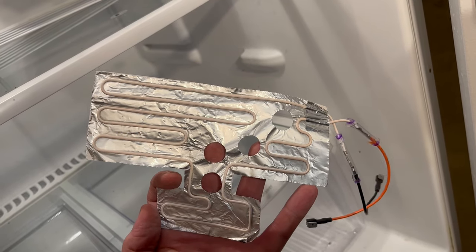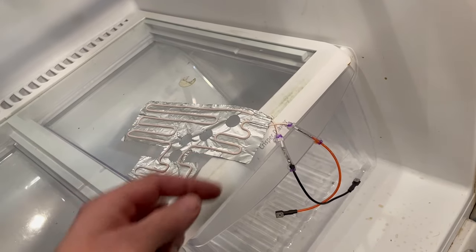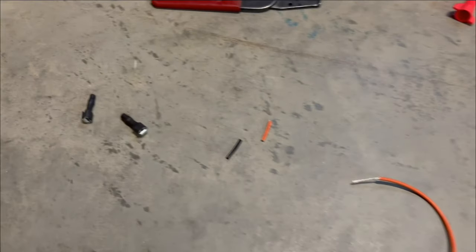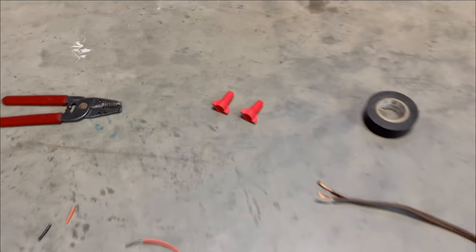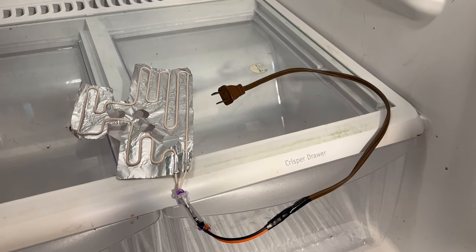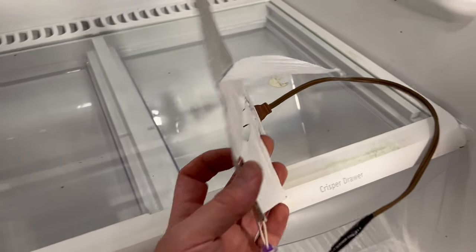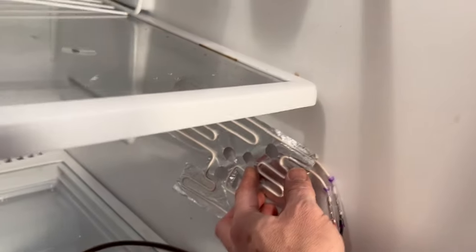The next option is this 25 watt refrigerator heater, and I'll put a link in the description below. You cut off the ends of the wires and strip them with wire strippers, then attach them to a plugged cord with wire nuts or electrical tape. Basically, you now have a tiny little heating blanket — it has a peel-off sticky back and you can just stick it to the wall right there.